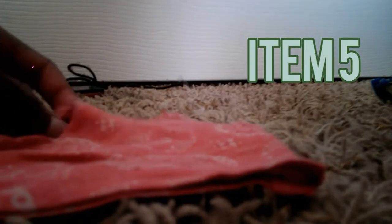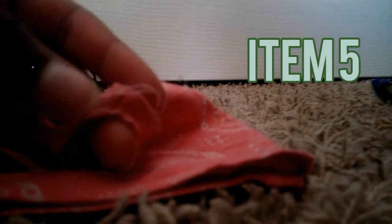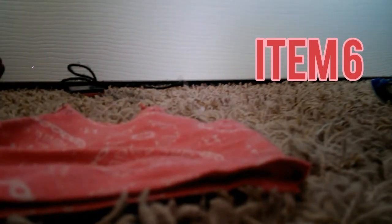Next! So next up we have this tank top. I love this one — this one's so good. Actually, I'm also selling this one, but I need to fix it too, because of some loose threads. But other than that, it's really good.